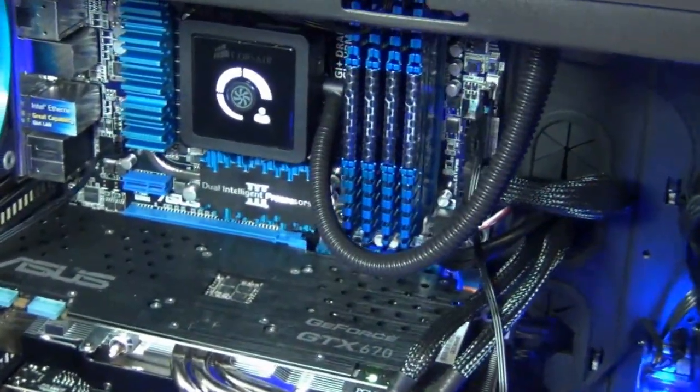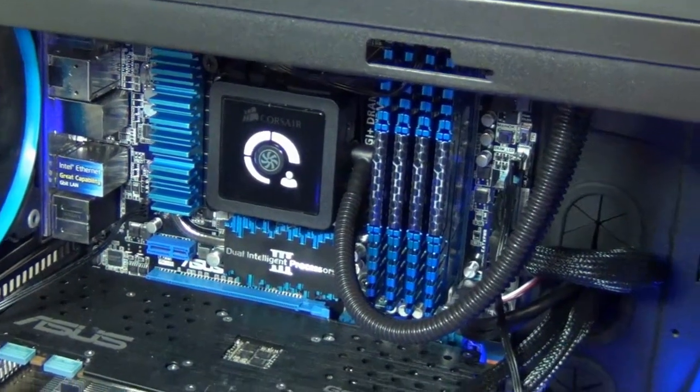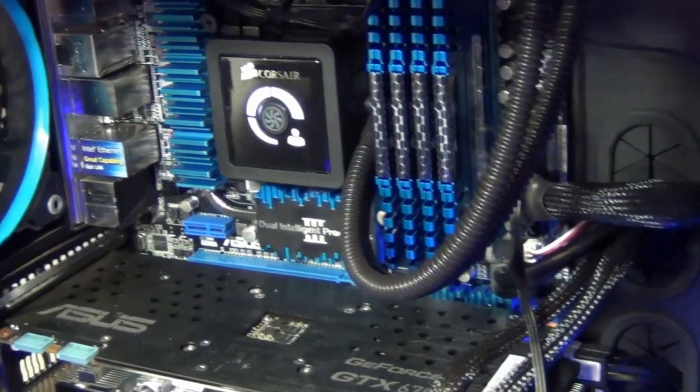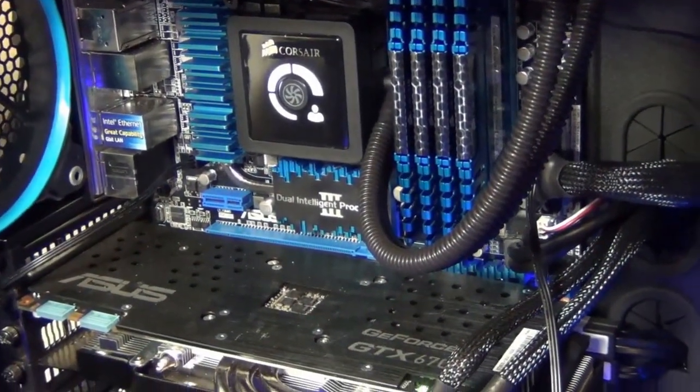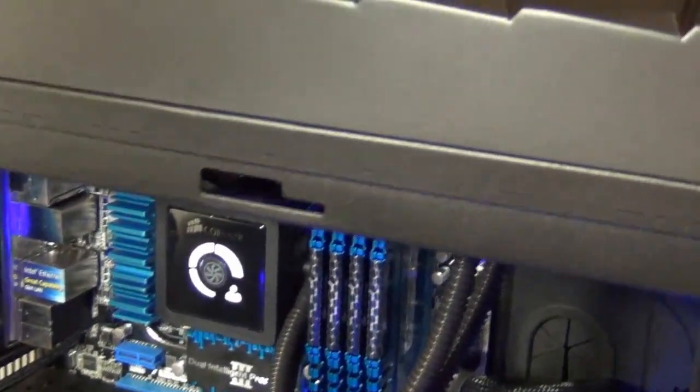Okay guys, as you can see, got the new RAM in there. It's a lot closer match to the color of the rest of my components — a little bit darker, but all the same. Nothing to really fret about.